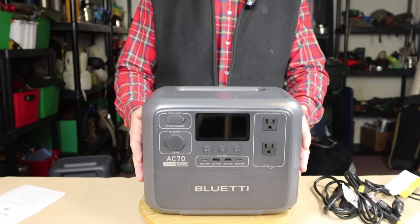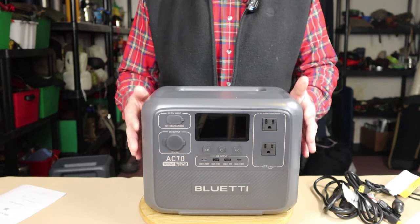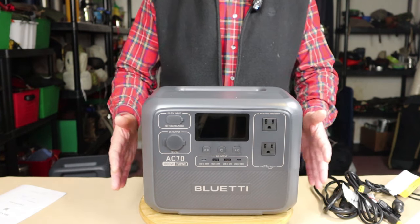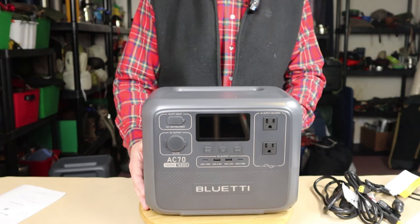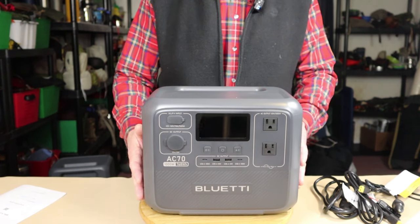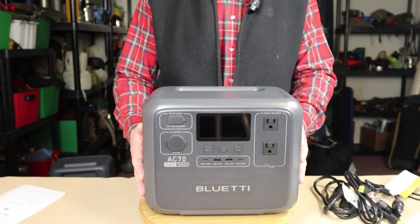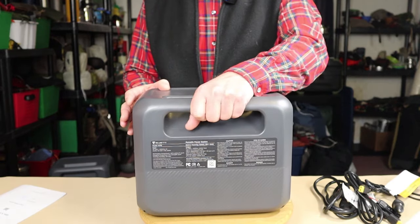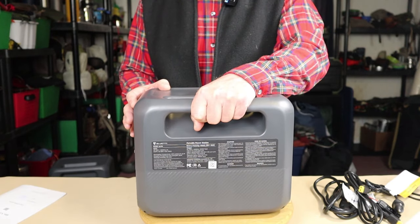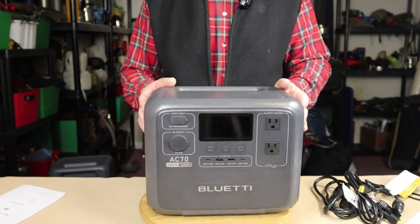Let's take a look at the physical specs. This unit comes in at 22.55 pounds or 10.2 kilograms. That's mitigated by a nice built-in handle on the back, making it quite easy to move around and carry about the house or wherever you need to take it. It's not even too big to take camping, though it is a little big when combined with everything else you'd pack.